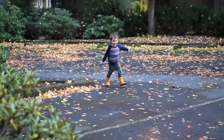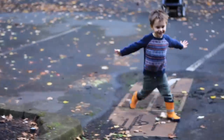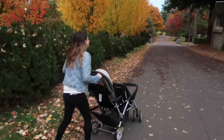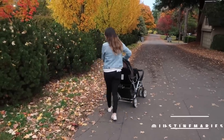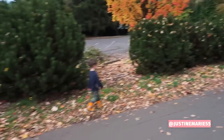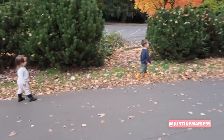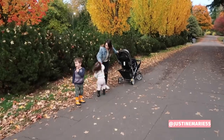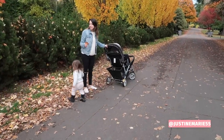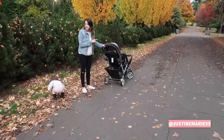Our evening routine typically starts with us doing something fun together. After their nap time in the afternoon we like to head outdoors either in the backyard, the park, or take a walk. Today we played in a parking lot near our house and the kids just had so much fun. It was perfect sweater weather, there were leaves all over the floor and it just put me in such a fall mood. There's just something that makes me really happy about the fall season and this night was just perfect.